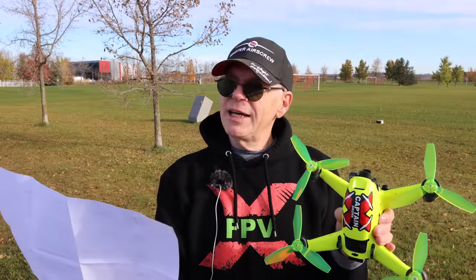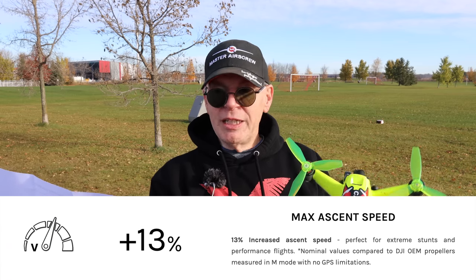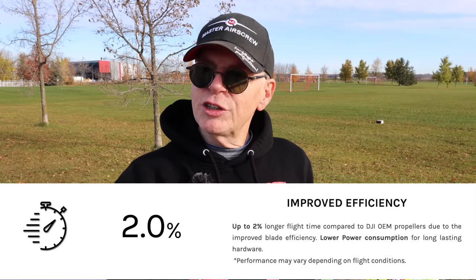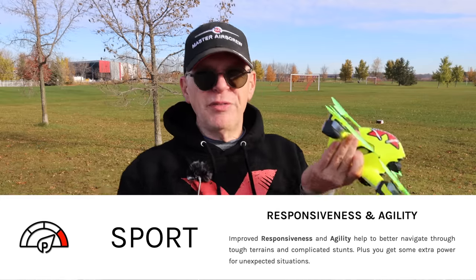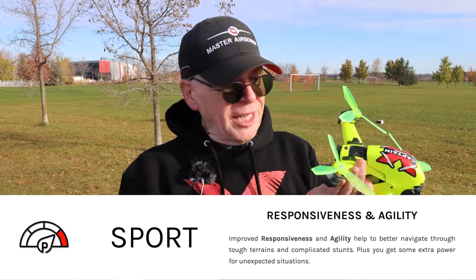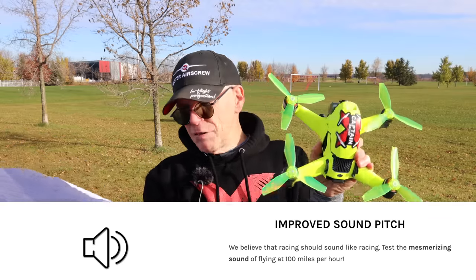I printed off what Master Airscrew says about the props. They say you'll get a faster max flight speed — 11% more — and a max ascent speed 13% more, improved efficiency giving about 2% longer flight time (you'll never notice that). In sport mode and manual mode these things are going to go like a bat out of hell — that's true, because the last Ludicrous props I reviewed go like a bat out of hell in manual mode.